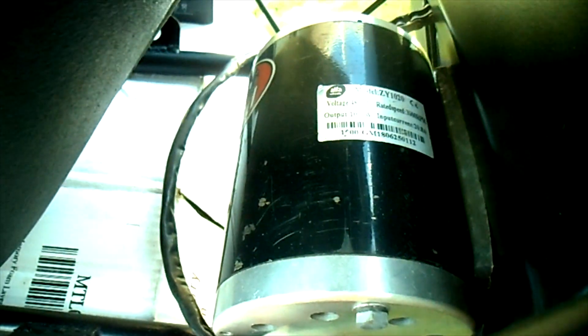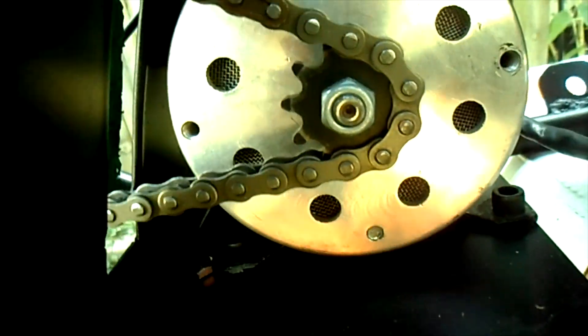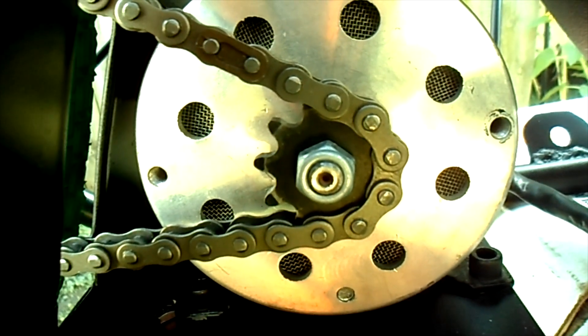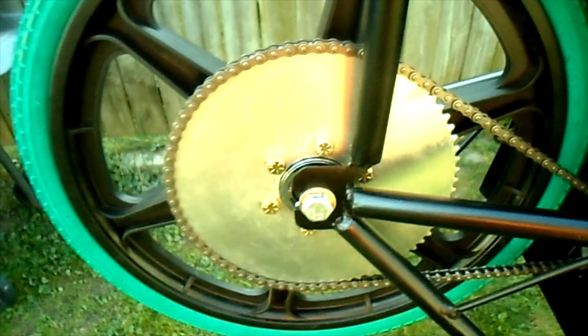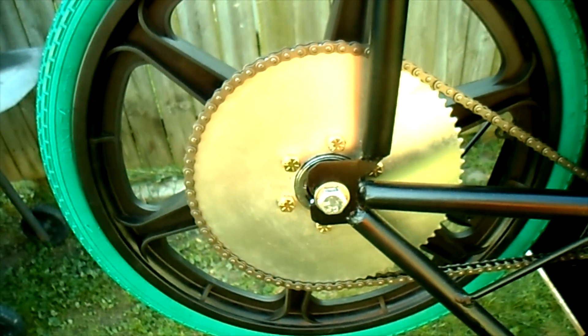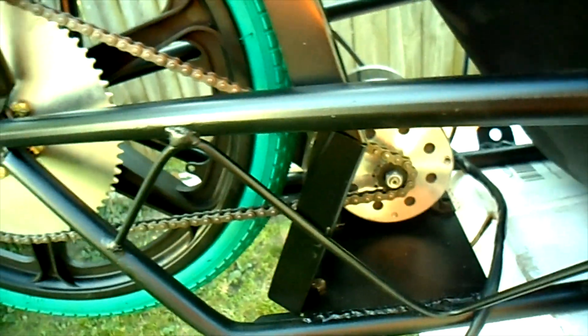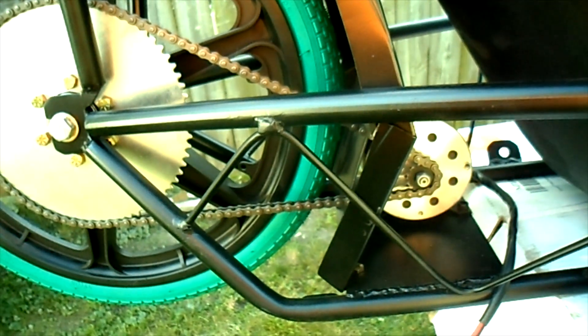The motor is probably about four inches round and maybe seven or eight inches long. We have a 10-tooth drive sprocket on the motor and a 72-tooth driven sprocket on the rear wheel, so together they make a 7.2 to 1 gear ratio.